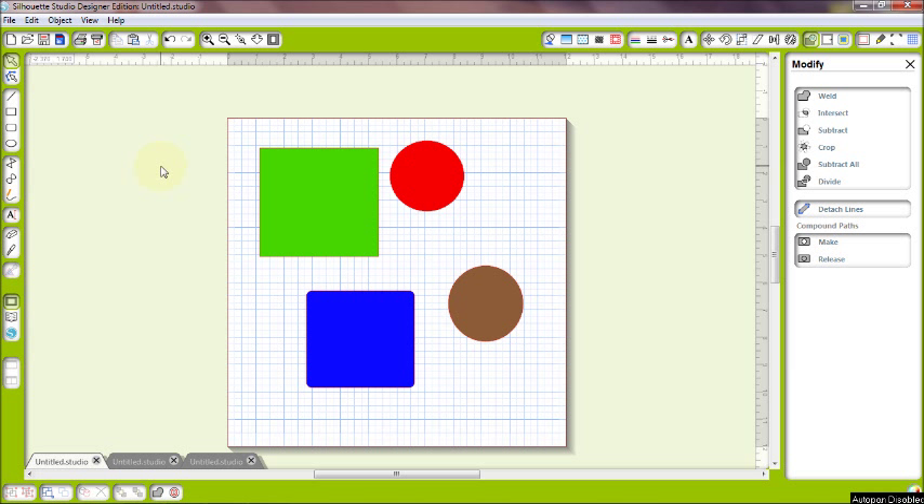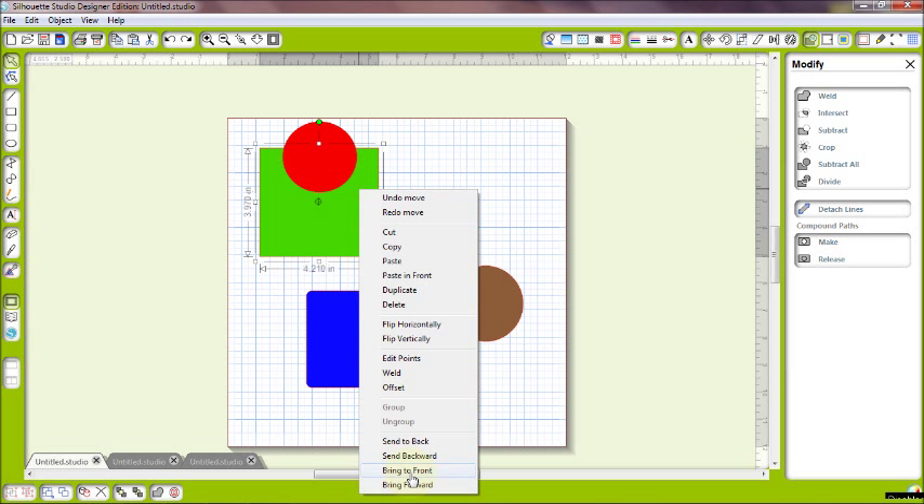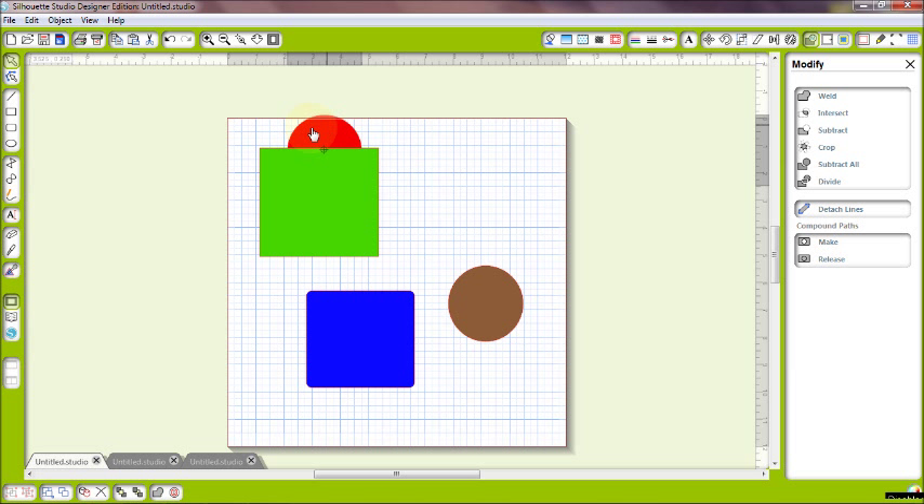Now let's talk about subtract. Whatever the frontmost layer is laying over an object, it will subtract out. We talked about this in the slider card video when we made a notch. The red circle is over the green square. When I select both things and click subtract, the frontmost shape — the red circle — completely disappears and takes out that little piece from the green square. Let me undo that. I'll bring the square to the front to make a little Pac-Man shape.